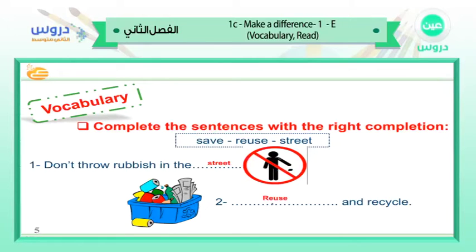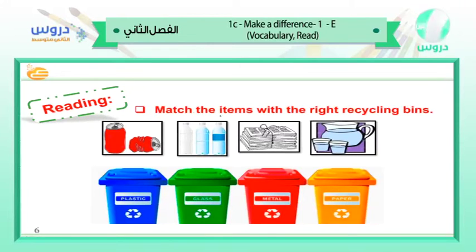Reuse and recycle — this is how we make a difference in our environment. Reuse it again and recycle it. Now let's match the items with the right recycling bin. We have: plastic recycling bin, glass, metal, and paper.